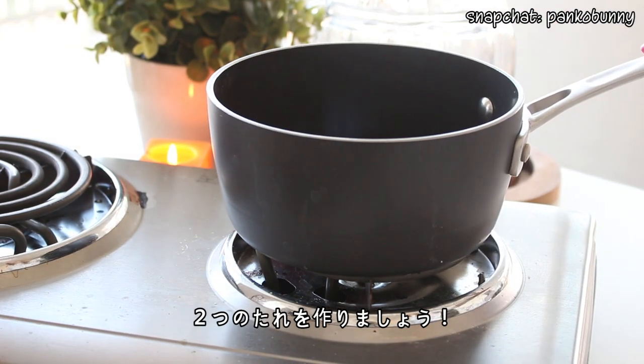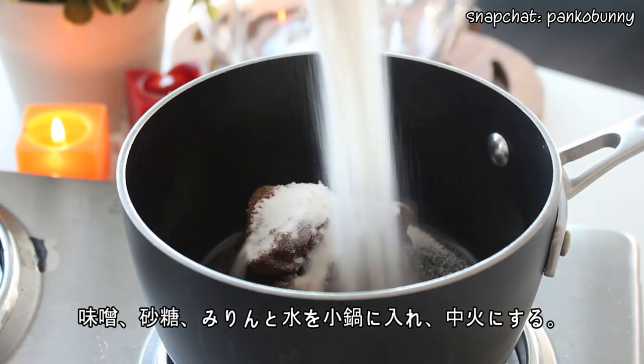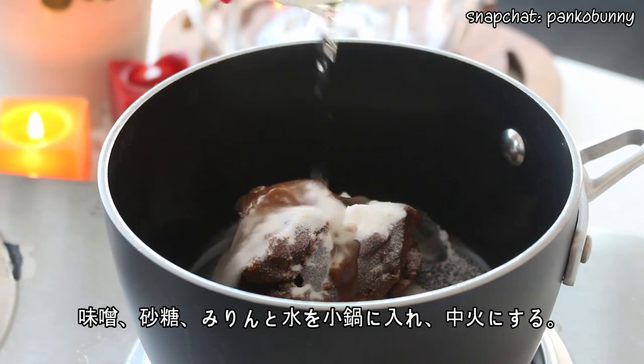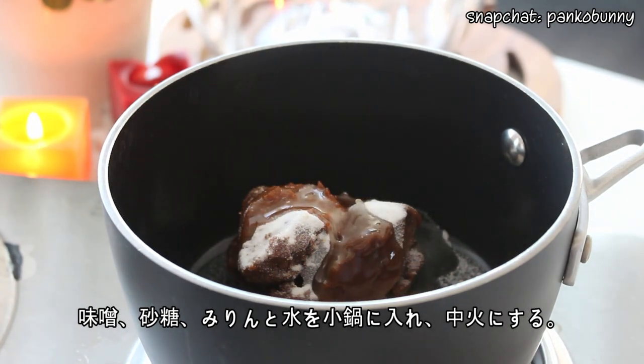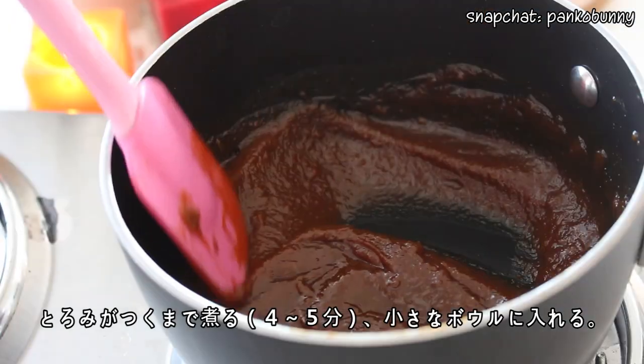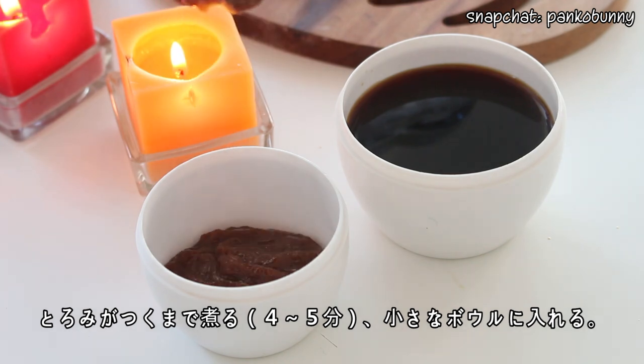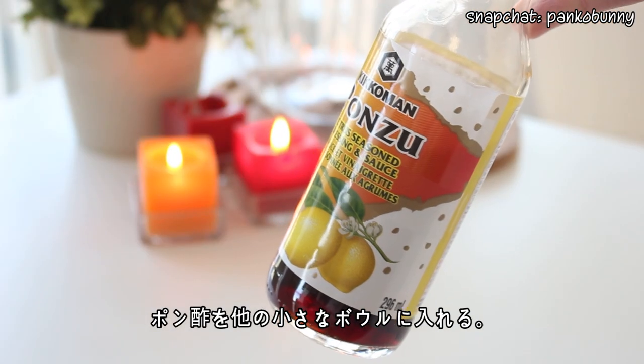Now we're going to make two dipping sauces. For the first one, place some miso paste, sugar, mirin, and water in a small pot and set it to medium heat. Cook until thickened, about 4 to 5 minutes, then pour it into a small dish. Then pour some ponzu sauce into a separate dish.